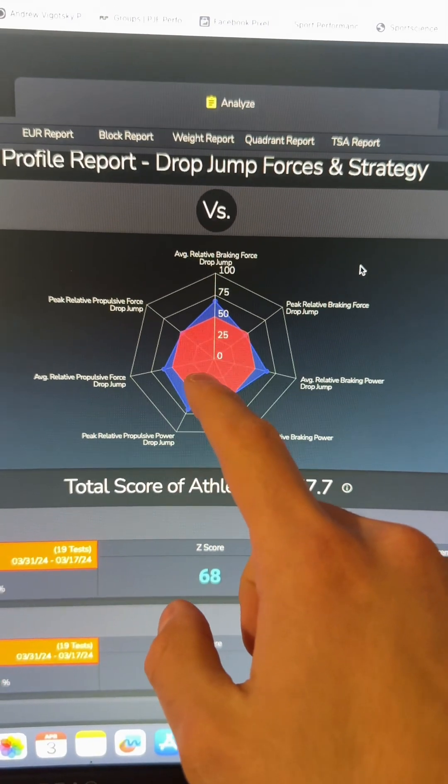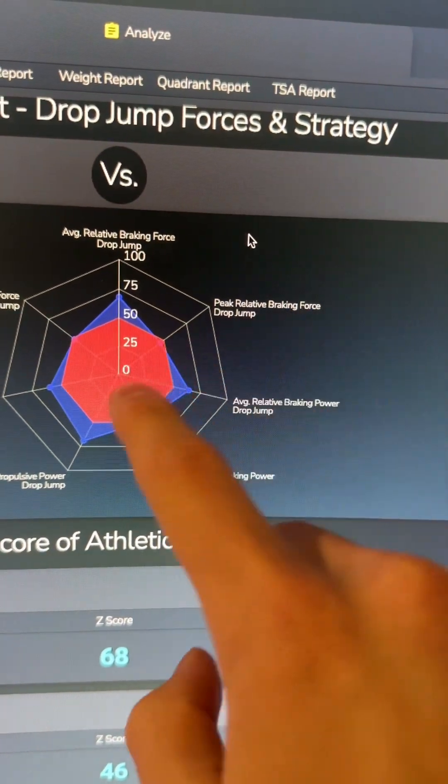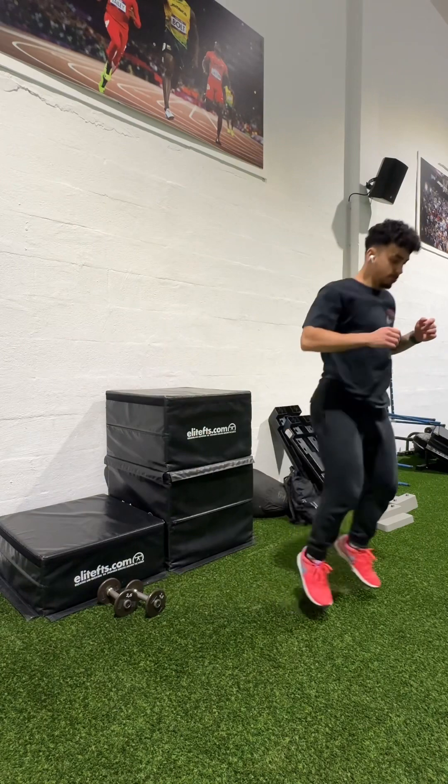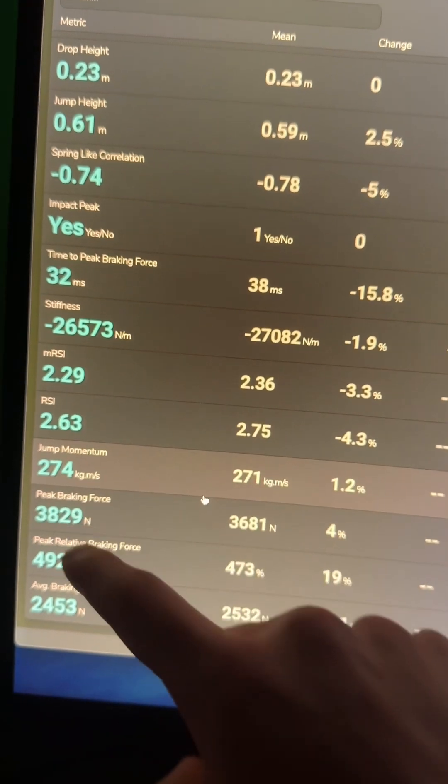This leads me to think I need to work on calf strength and overcoming isometrics for the calves. Considering my low peak relative braking force, I think I need to do altitude landings from a really high box, focusing on forefoot and lower-leg dominant contact to spring out of the position. That way I can expose my lower legs and calves to a really high peak braking force that I have to handle — that's how I'll push that quality forward.